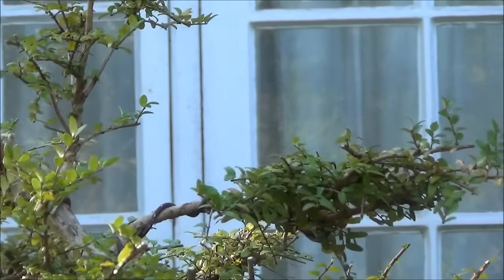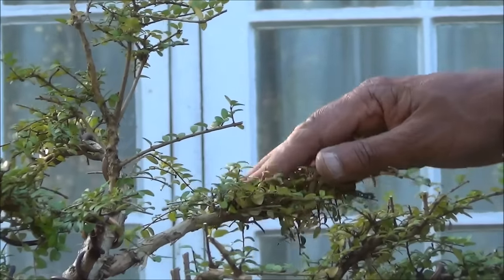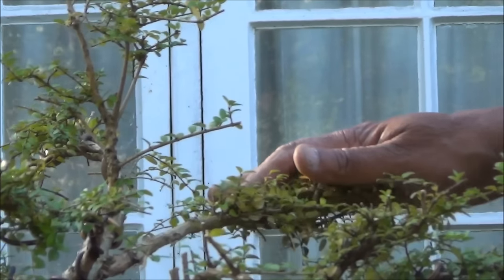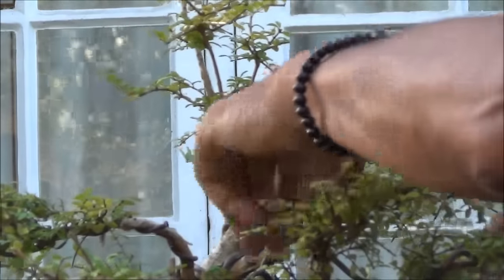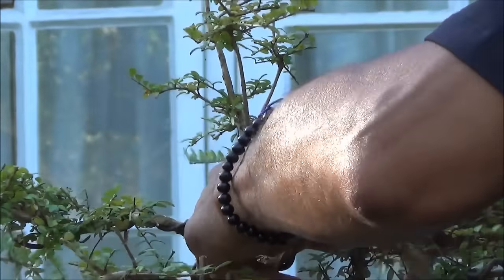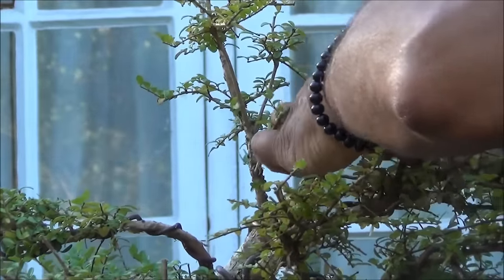Just shorten a few more of the branches as they are a little bit too long. I'll see if I can do something with this one — lower it just a few centimetres, perhaps an inch or so — and try and wire this as well, now continuing to wire this pad and this branch here, just moving the foliage and branches out of the way.